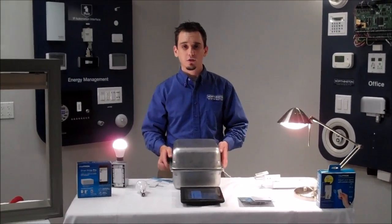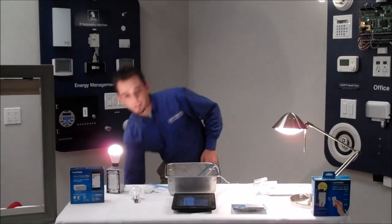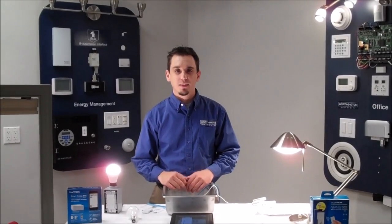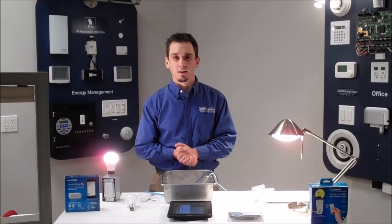If you have any questions, give us a call. This is Lutron Caseta — we appreciate your time here this morning. If you have any questions, call 800-282-8864 or feel free to email sales at worththis.com. Thank you.